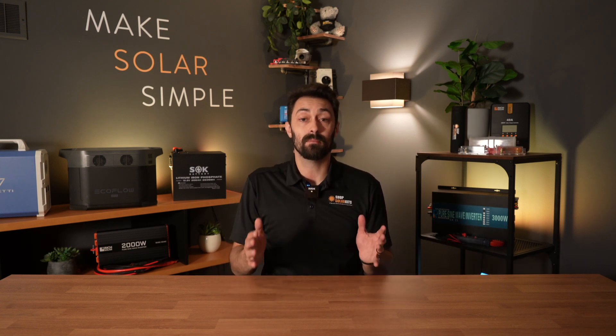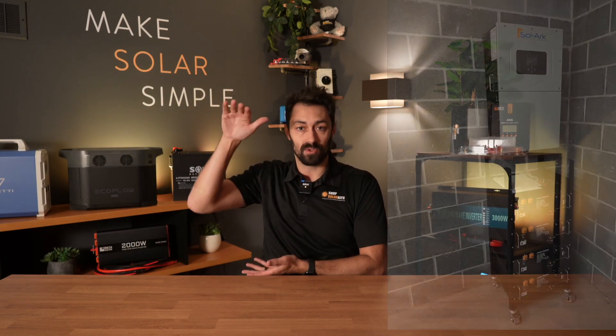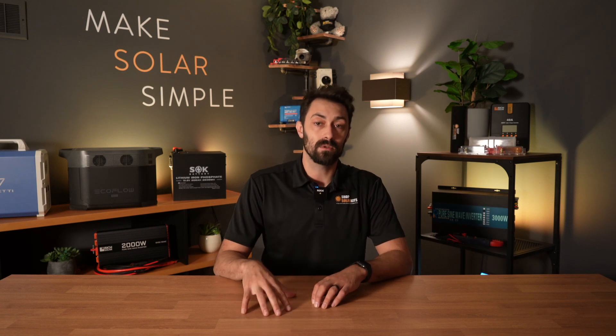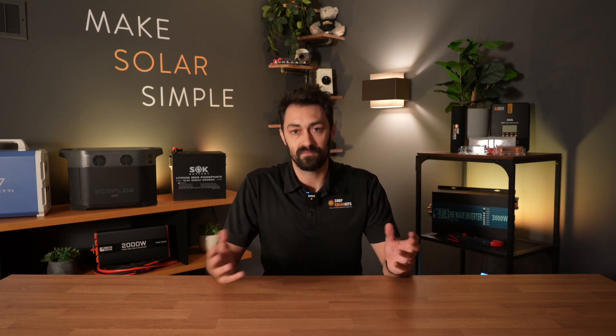Our batteries are offered in a handful of different form factors. You'll see them offered in the standard battery form factor that kind of looks like a car battery. We also offer server rack options as well, and the vast majority of our battery options are now larger standalone units.